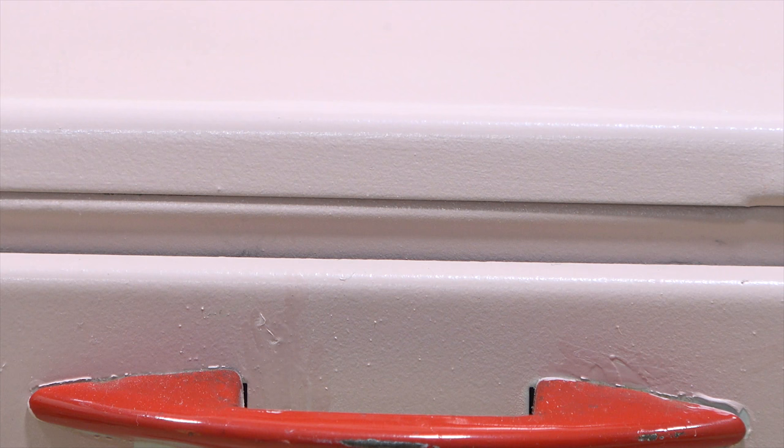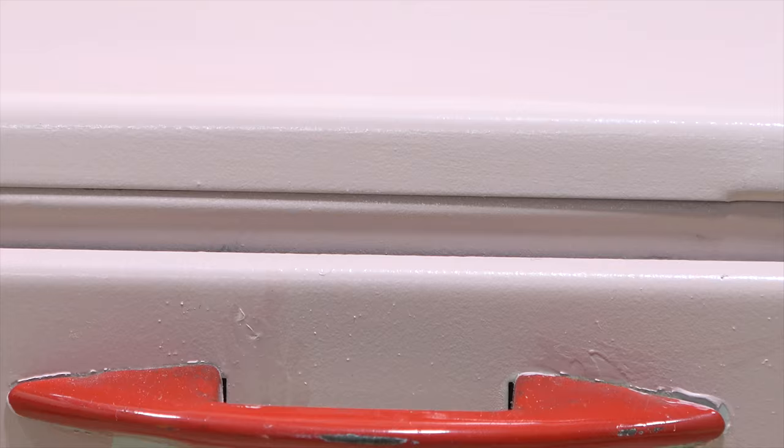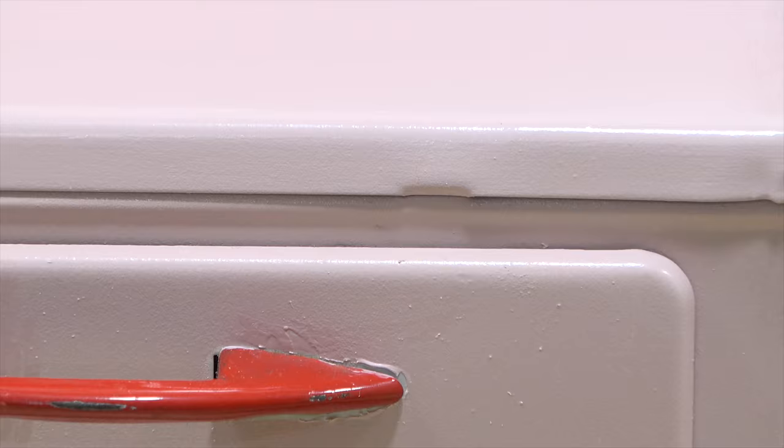All right, here we go. I am completely zoomed in because I wanted to show you slowly what this set is. You have seen a majority of the items here, including this oven. So let me zoom back out — this is going to be my new mini cooking set.